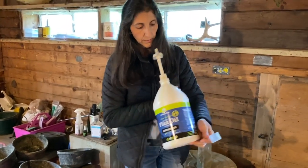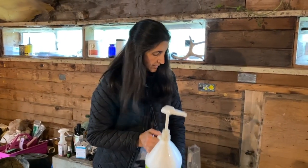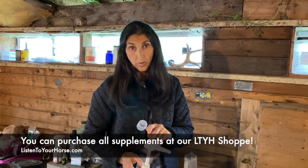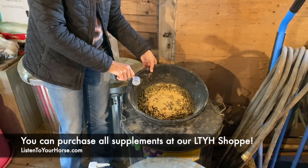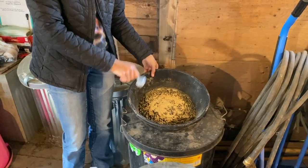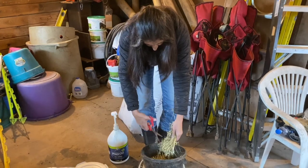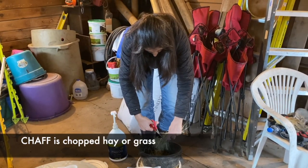Today we have just got a fresh bottle of flax oil in, and it comes with a handy pump dispenser — or you can order these extra. I've done alfalfa pellets, but you could also do chopped hay, or just whatever their normal hay is that they eat, and we're just going to chop it up.